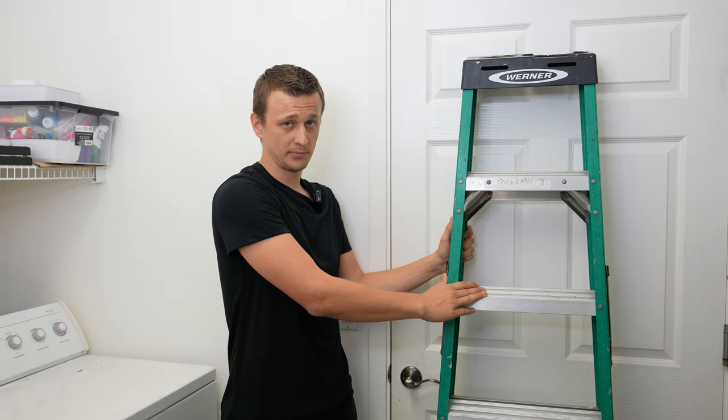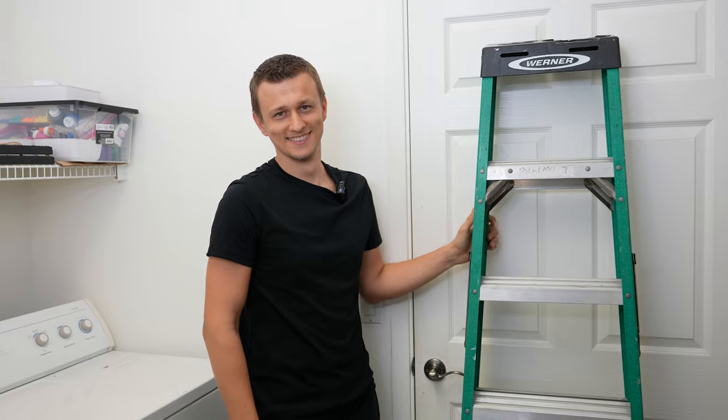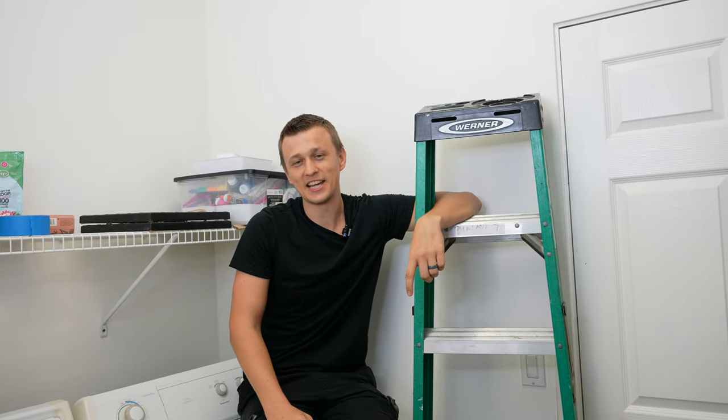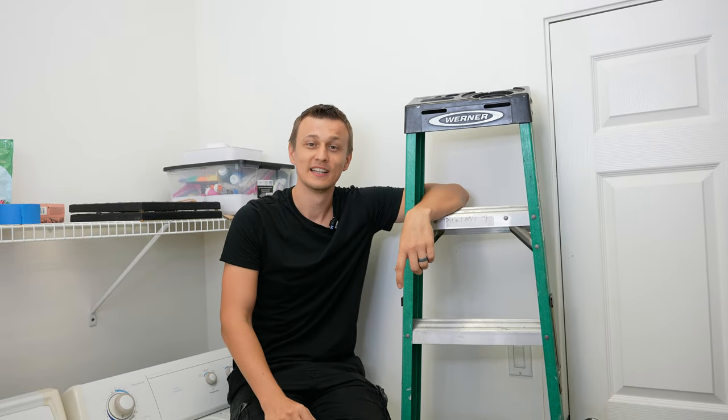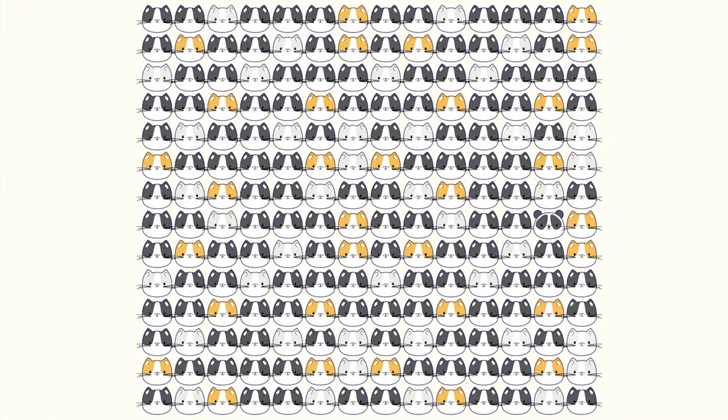This here is my stepladder — I never really knew my real ladder. If you didn't like the dad joke, I have a little challenge for you: can you find the panda in all of this mess within 15 seconds?